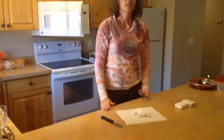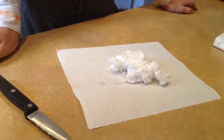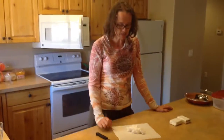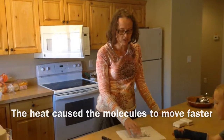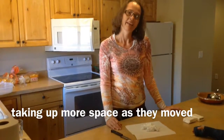When you pull it out, this is what it looks like. You can see that it grew probably five to seven times its size because the heat expanded. This works better than a marshmallow because it keeps its shape — when you touch it, the shape doesn't deflate like a marshmallow does in the microwave.